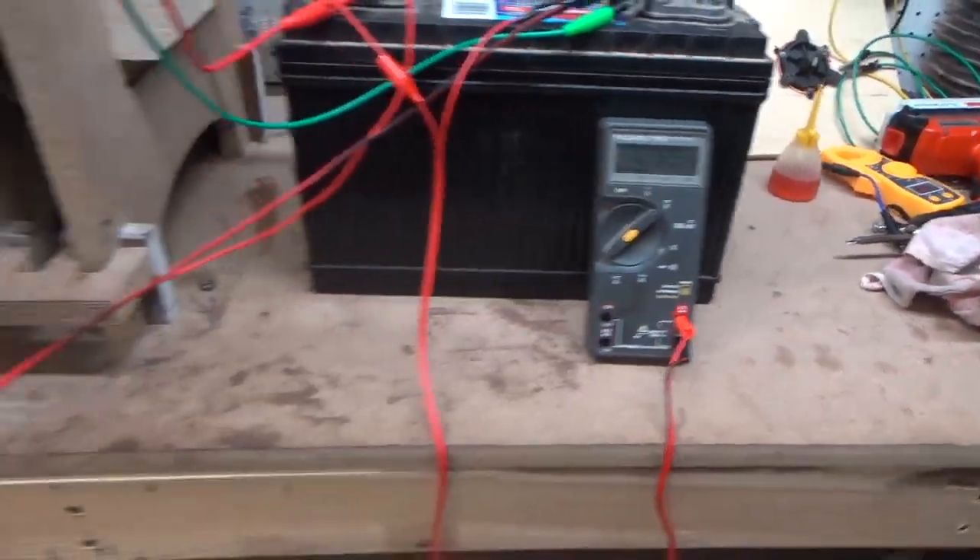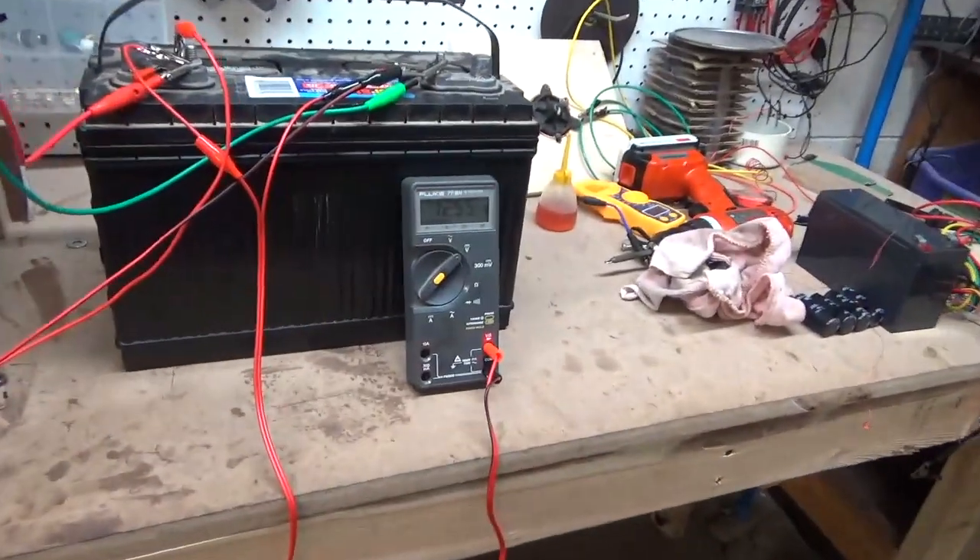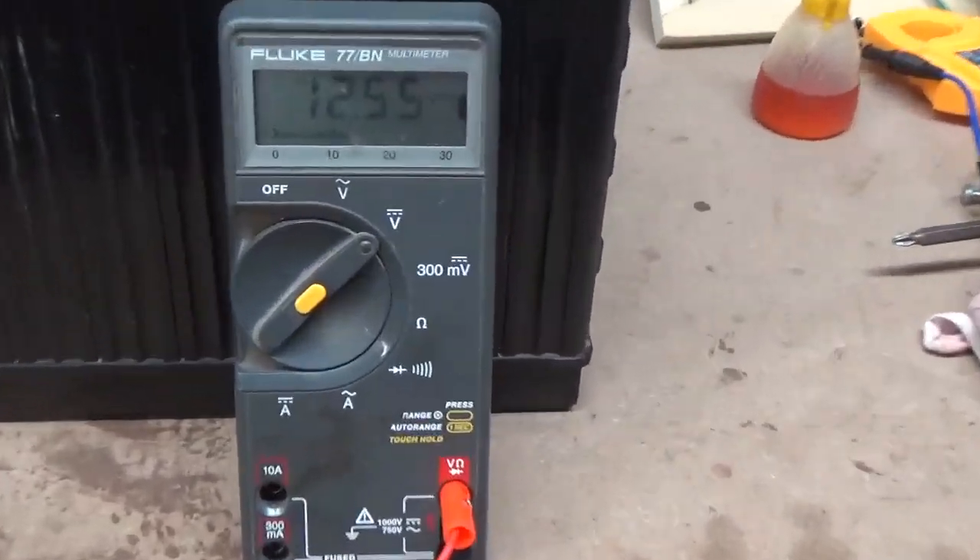Over almost a half hour it has brought that battery up quite a bit — it's now up to 12.55 volts.